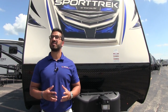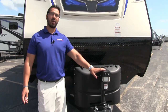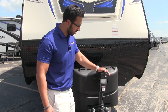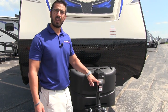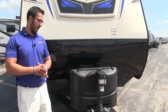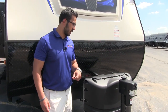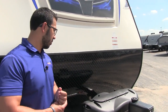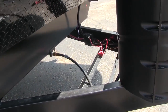Now that we've seen the inside, let's take a look at some of the outside features on the Sporttrek 327. Right up front is a powered tongue jack — simply a touch of a switch to raise it up or down, making it nice and simple to hook up or disconnect from your tow vehicle. There's also a light on the front for added visibility when hooking up or disconnecting at night. Right behind that are your two 20 pound propane tanks with a nice cover — just undo two thumb screws and lift the door.